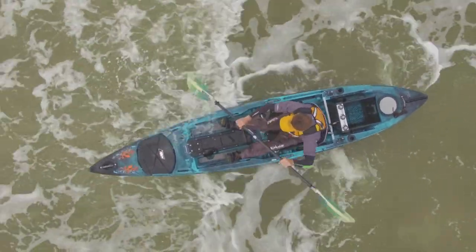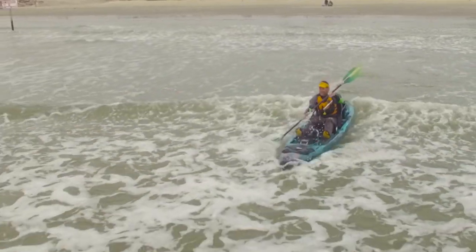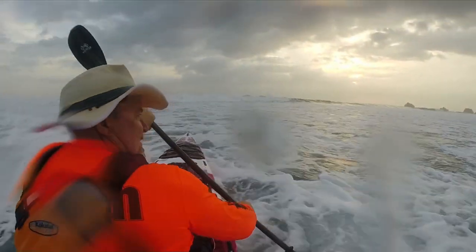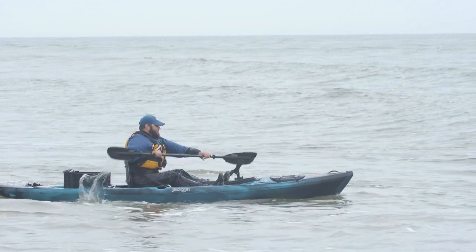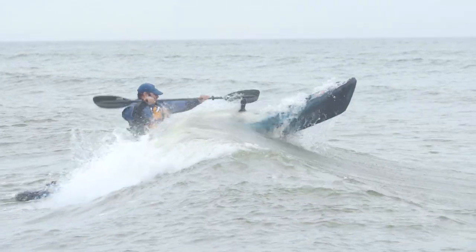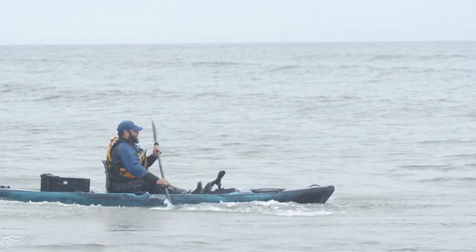Keep your boat pointed directly into the oncoming waves. If a wave that's coming at you is breaking, keeping your boat pointed straight becomes that much more important. You'll also want to hit that breaking wave with a little extra speed, so take a couple of good hard strokes going into it and then plant a last stroke into the wave as it hits you. This last stroke will not only help pull you through the wave, but it will help keep you balanced.